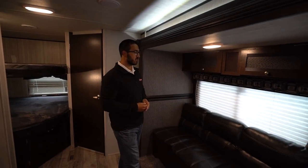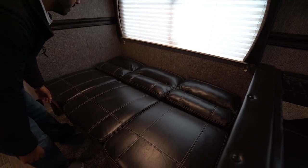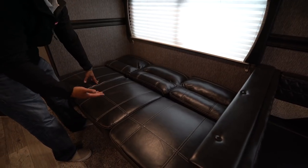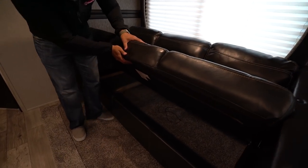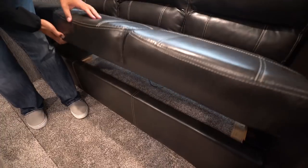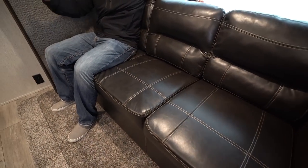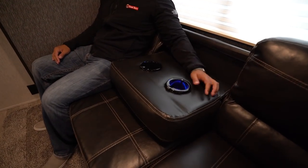Here in the super slide is the jackknife sofa — this does drop down into a bed pretty easily. It doesn't make a huge bed so most adults probably can't sleep here, but it's great for children. The great thing about a jackknife sofa is all the storage you get underneath — great for bedding and large items. Also, if it's just the two of you watching TV, you can drop this armrest down to create a theater seating environment with cup holders that light up, plus dual USB ports right here so you can charge a tablet or cell phone.